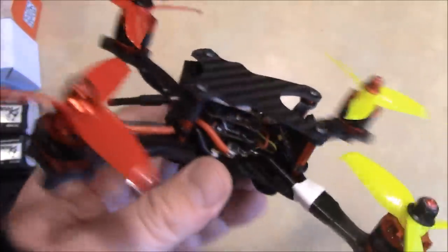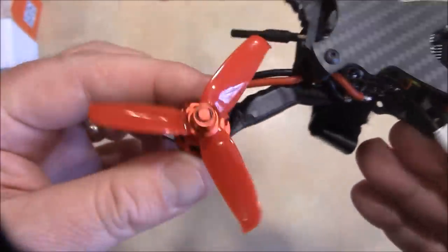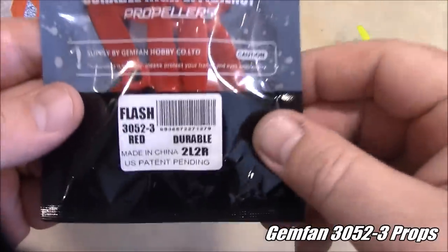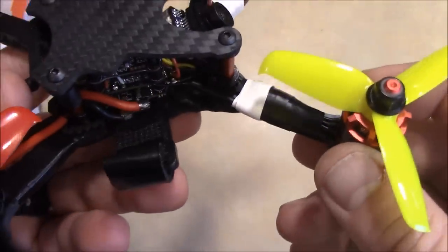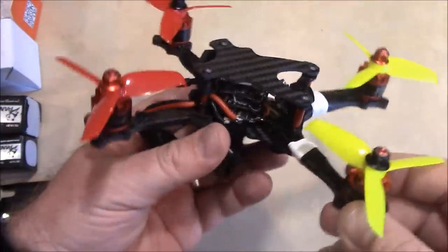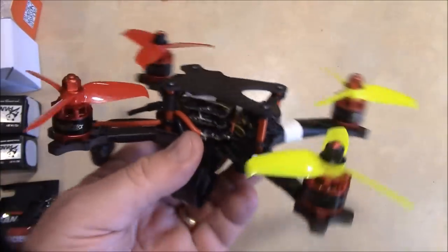And you're pretty much ready to go. Besides the HGLRC stack, I have these motors and the propellers on here are Gemfan 3052 props. This frame can actually spin 3.5 inch props — you can see there's a lot of space between the prop and the spacer — but I don't have any 3.5 inch three-blade props, so I'm going to be trying initially with the 3 inch props.